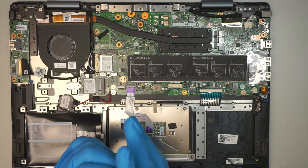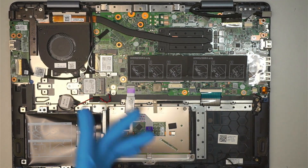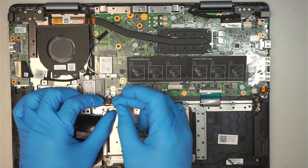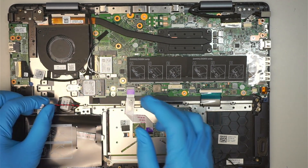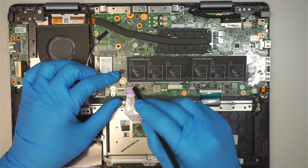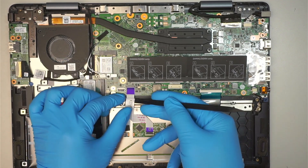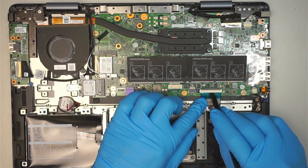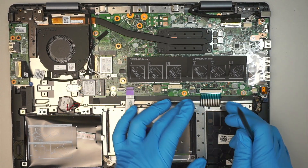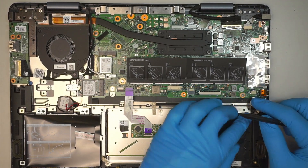Let's go ahead and disconnect some of the cables. First I like to disconnect the CMOS battery by sliding the connector down. Next is the trackpad — make sure the clipper is open, flip it up and slide the cable down. Then flip up the clipper for the keyboard and slide the cable down. Here comes the speaker connector, just slide it down.